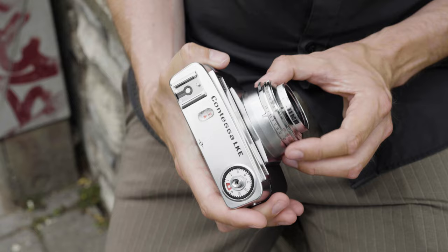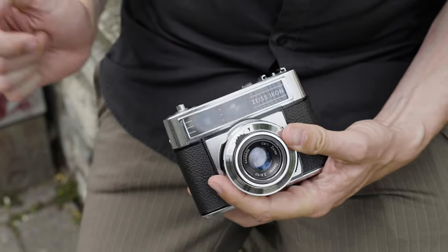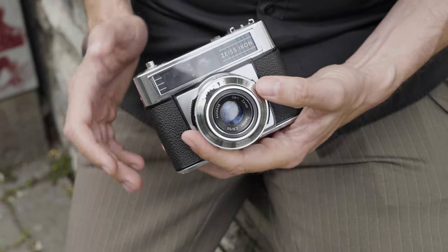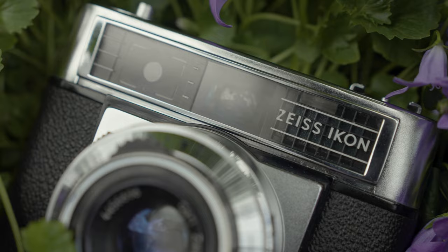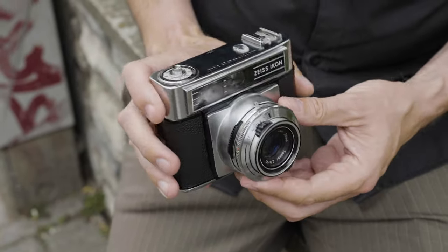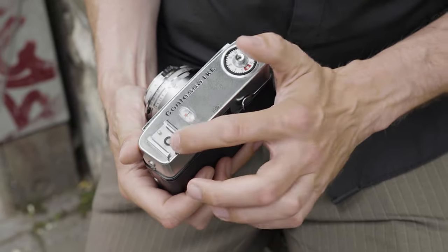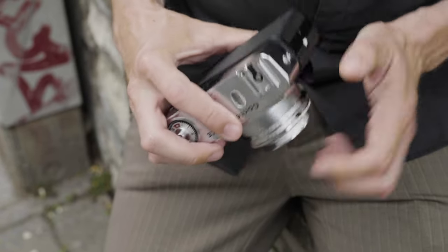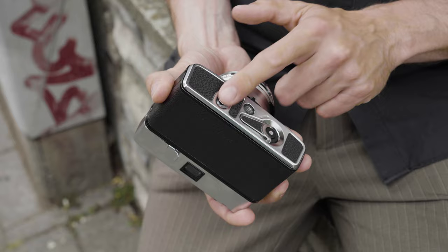The aperture ring is stepless with no clicks, from f2.8 to f22. The main viewfinder window is here and the rangefinder window is the circle here. Behind this plate sits the selenium light meter. The advantage of selenium meters is they don't need any battery — it's a very early version of a solar cell. Normally they don't work that well after 50 or 60 years, but this light meter still works very well. You have a light meter readout here, and also one in the viewfinder. Here's your flash mount hot shoe, the shutter trigger, the frame counter which you have to manually reset, and here you wind your film. And down here is the rewind — you press this and then you can rewind the film.